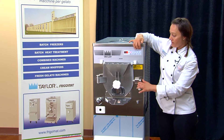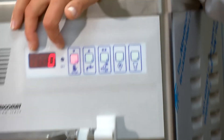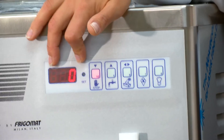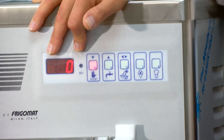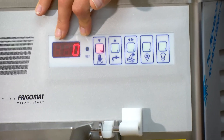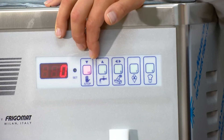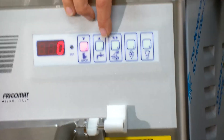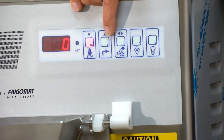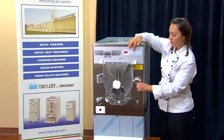On the top screen we have a number value of zero now, but once we put product in it will increase to reflect the viscosity of our product. We have a stop feature which will stop any function we're in. We have a wash cycle that will agitate the beater but not turn the compressor on.